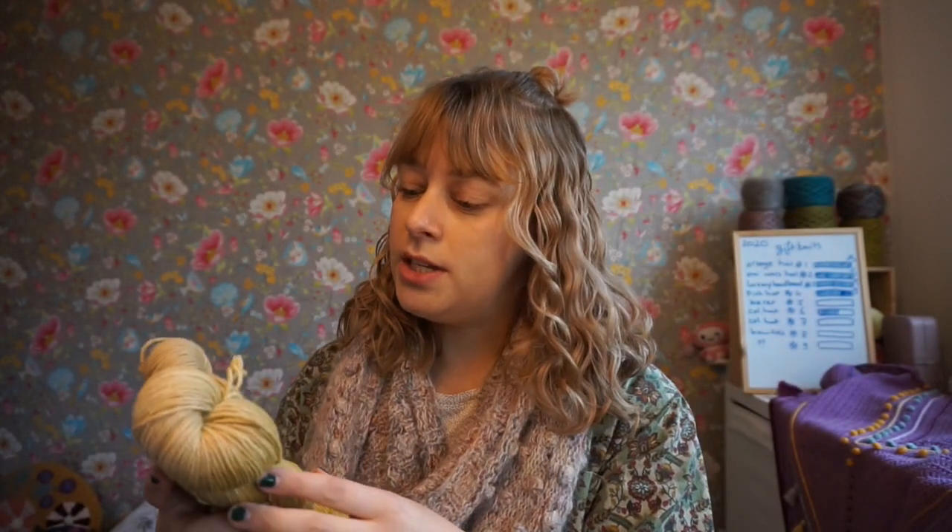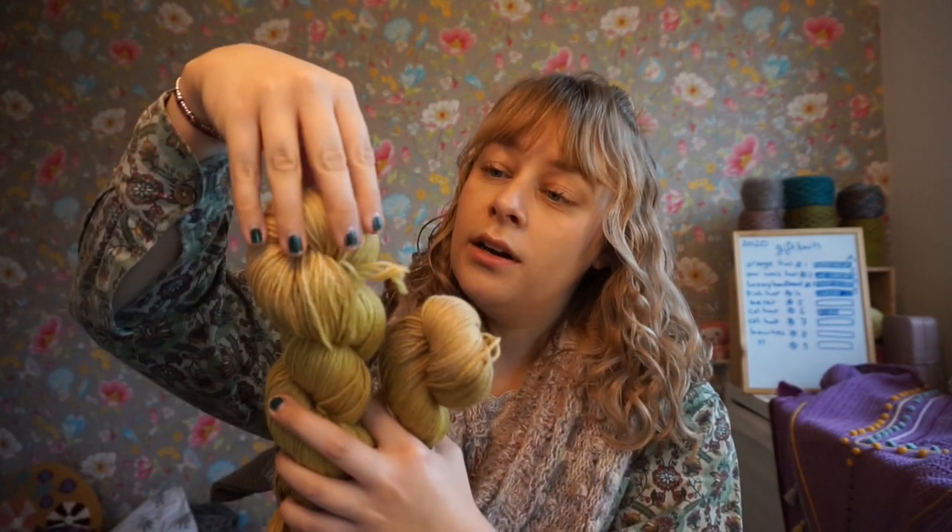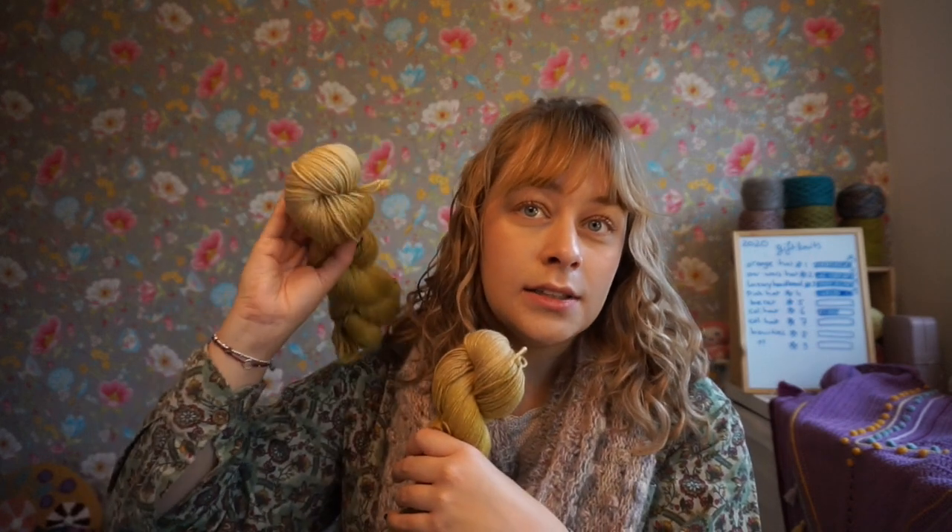There were some skeins that I kept out of the sale because these particular ones changed color. I had them lying on the shelves and where the sunlight touched them, it's lighter — you can see that it's lighter here than here.